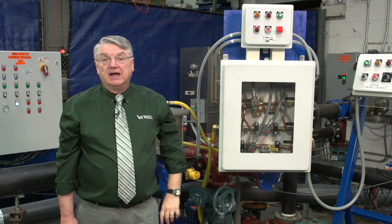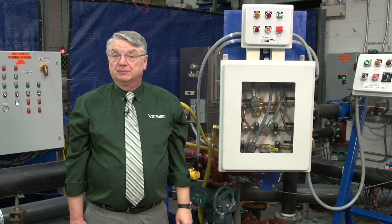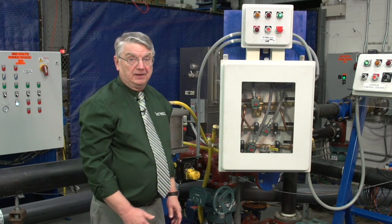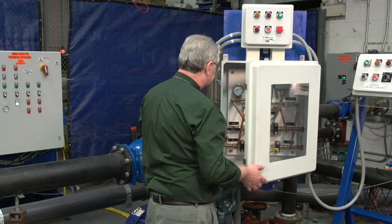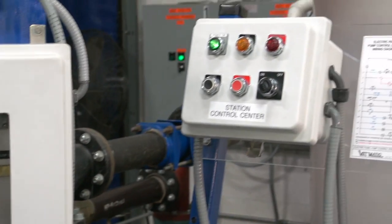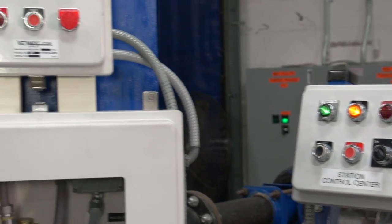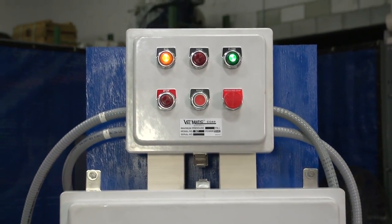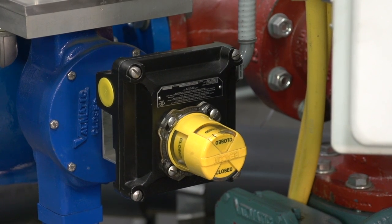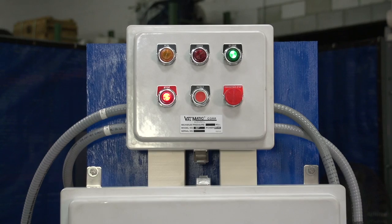We can demonstrate the operation of the alarm circuit by turning off the oil supply pressure to the hydraulic panel. We start the pump and it builds pressure, but the ball valve fails to open. After 10 seconds, the system automatically shows the alarm and shuts off the pump.